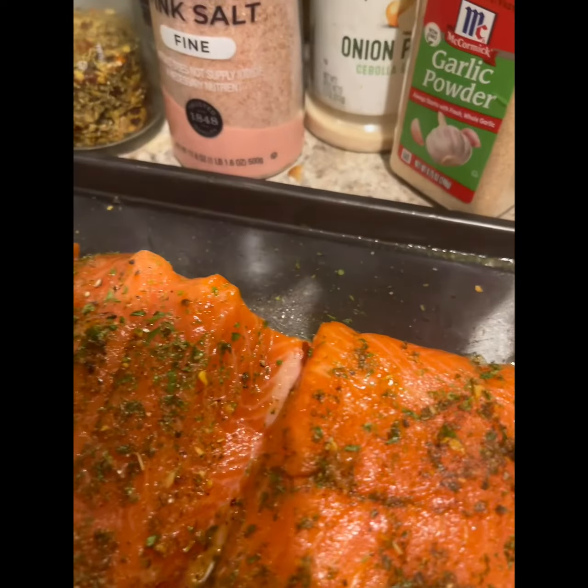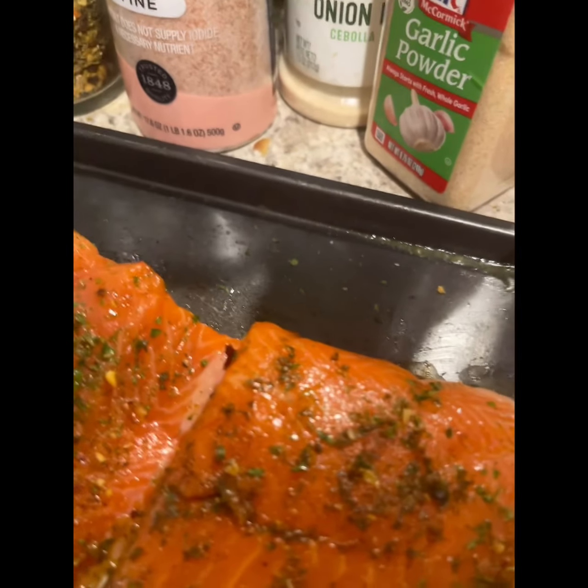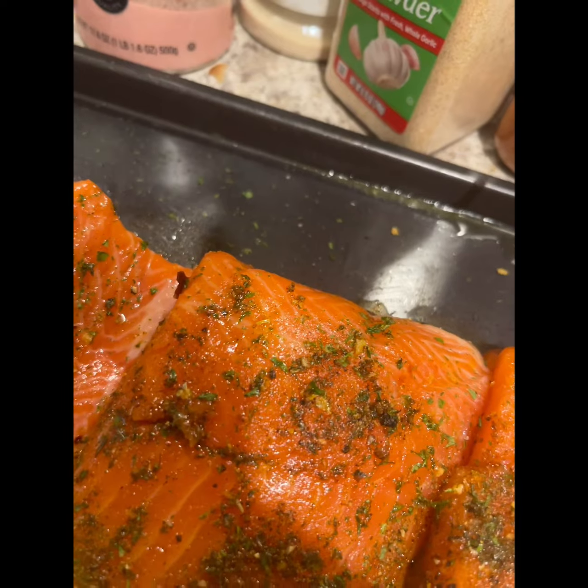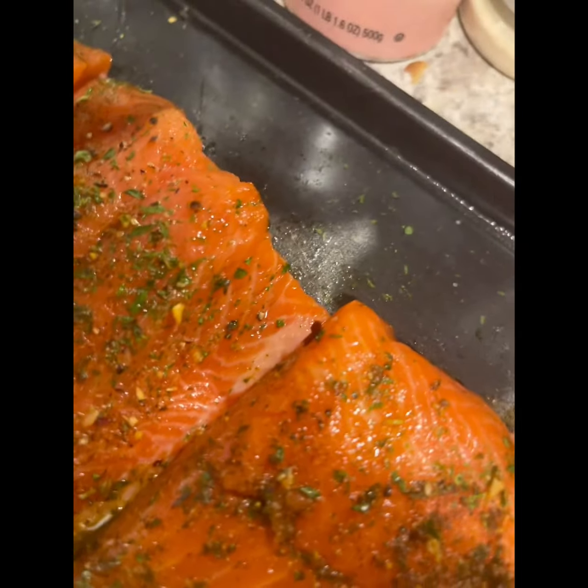So we're about to put this in the oven — 350 degrees for about 20 minutes, or until cooked thoroughly. I turned the oven on and it's at 350 degrees Fahrenheit.